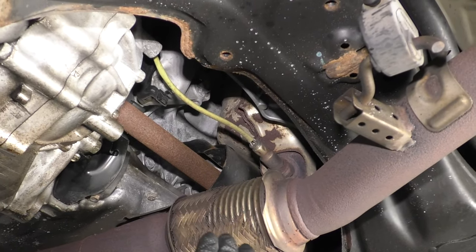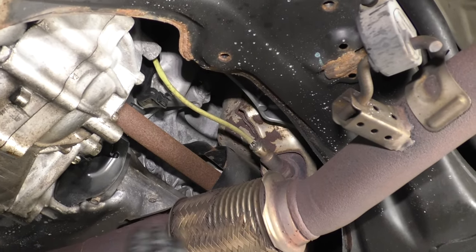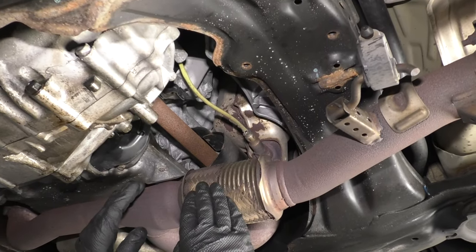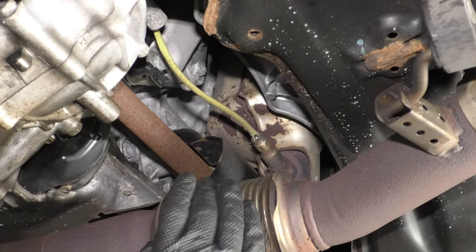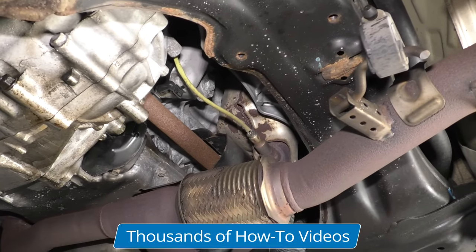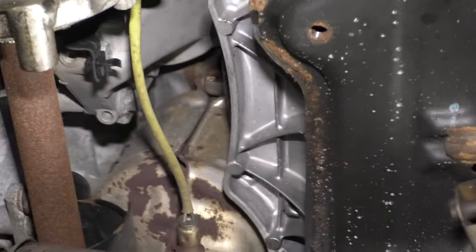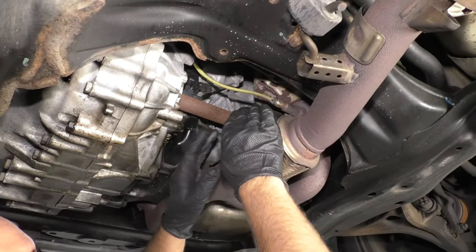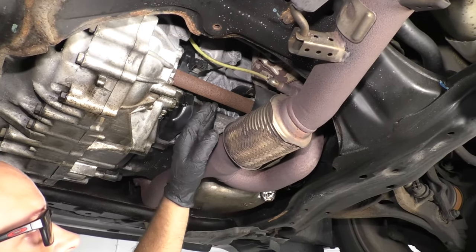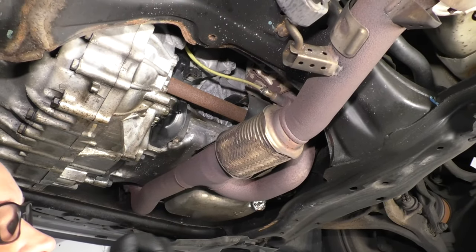One of the other symptoms you may notice is poor acceleration. You may be able to accelerate slowly, but if you try to do a heavy acceleration, you're not going to be able to move very quickly. When you get that code, check for exhaust leaks and intake leaks. If everything else checks out, chances are you need a converter. There are some nuts below and some nuts up top — take those off and replace the gaskets as well. One way to prevent this is to do routine tune-ups and replace the spark plugs. If you don't change the spark plugs regularly, or if you have a bad coil and raw fuel is going into the converter, it's going to heat up, plug up, and then you'll have to replace it.